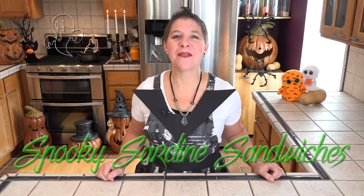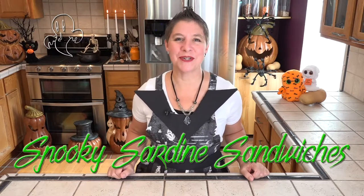Hello and welcome to another Halloween themed episode of Larissa's Kitchen. Today I'm putting together my simple sardine sandwich with a ghoulish twist.